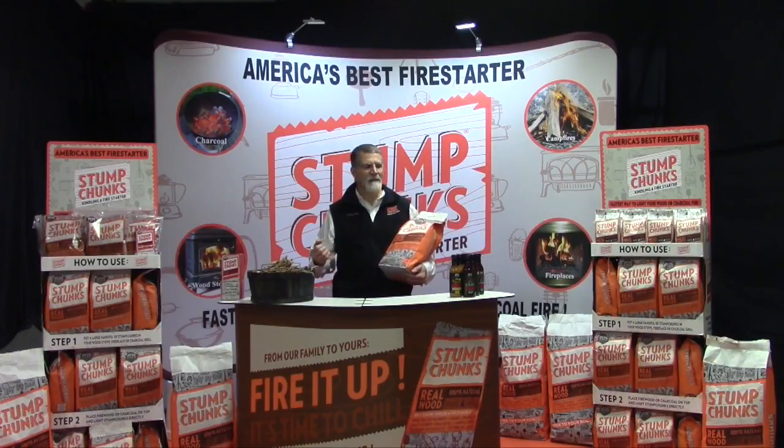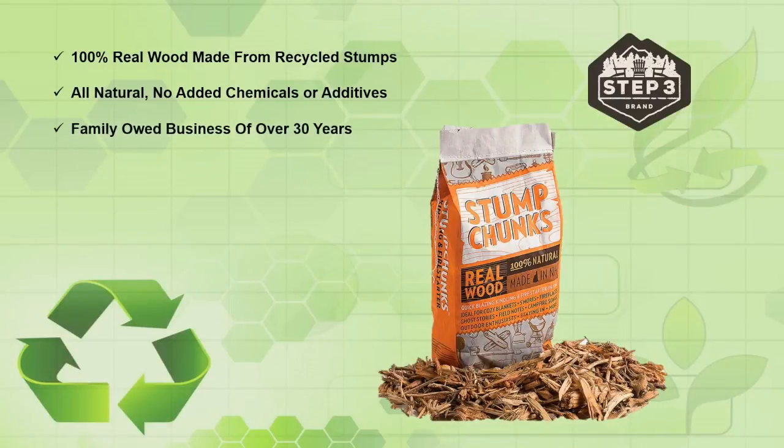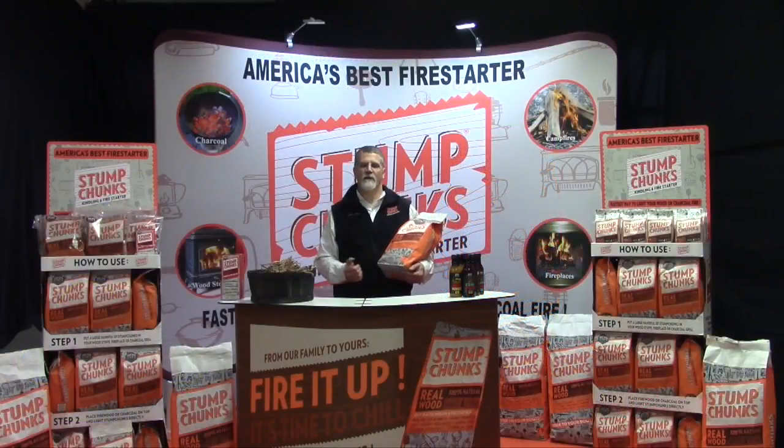In the past, stumps were just buried in a hole, covered up, and left to decompose — no longer. Now you and your family can enjoy the power of the stump at home. We're a family business, and it was a really simple idea: let's bag this, and let every other family enjoy the power of the stump.